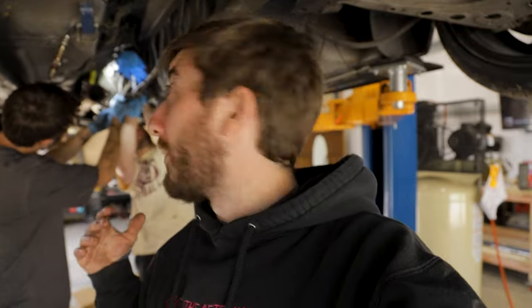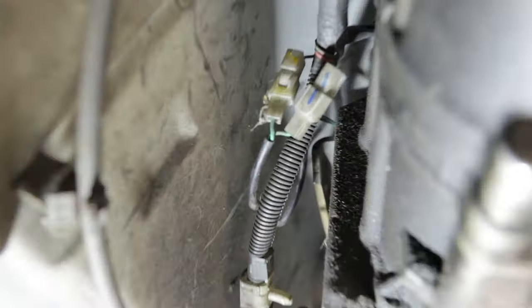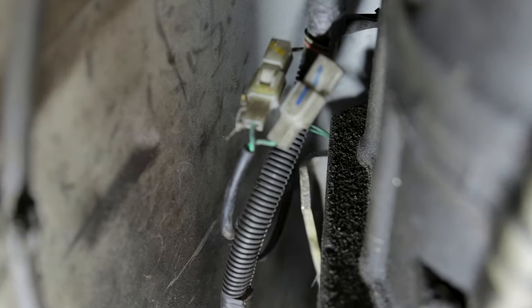Right now we're just disconnecting everything we can from the transmission. We've got the slave cylinder unbolted, and we just did the neutral safety and reverse switches - those are on the transmission. There are about three electrical plugs, and we marked them since they're identical so we know which way they go.